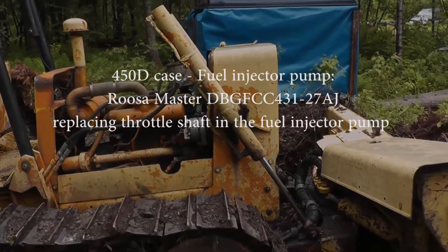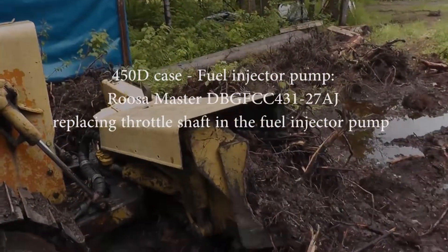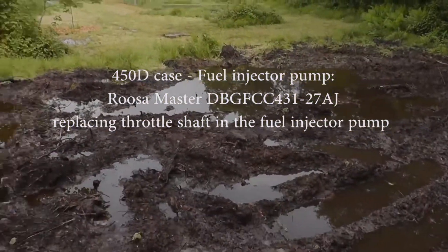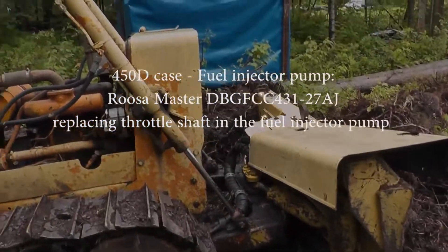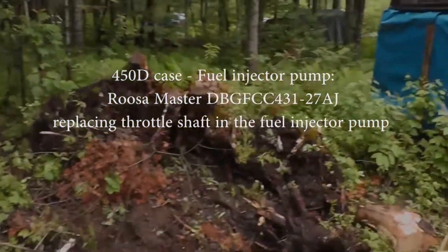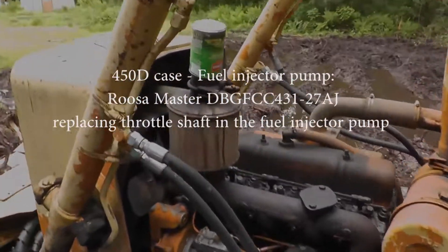Good afternoon. We are looking at the new-to-us Case dozer that we just got — a 450D. I was clearing some land, pushing some stumps around, and as you can see it's a little bit of a swamp right now. We've had pretty heavy rains over the past few days, but a stump came up and hit me right in the engine block. It happened to hit right where the throttle goes into the fuel injector, and that has caused some problems for us. We're just going to take a walk around here to see what we're looking at.